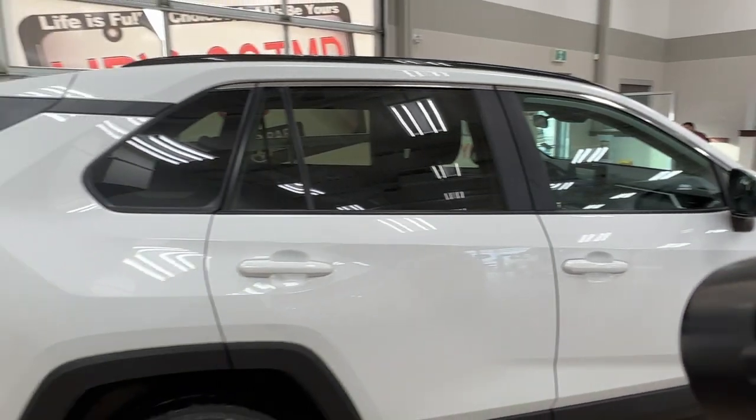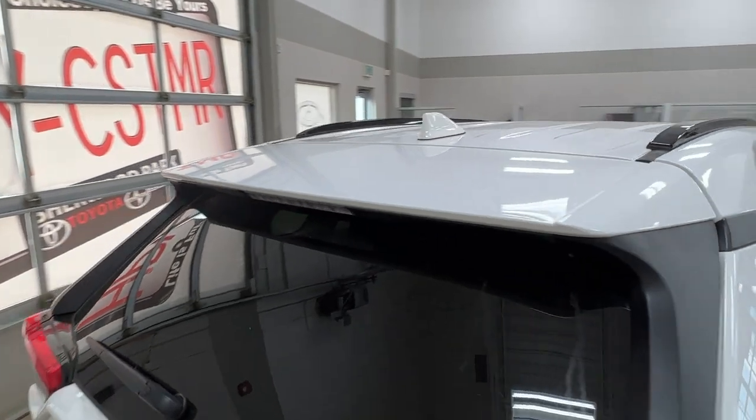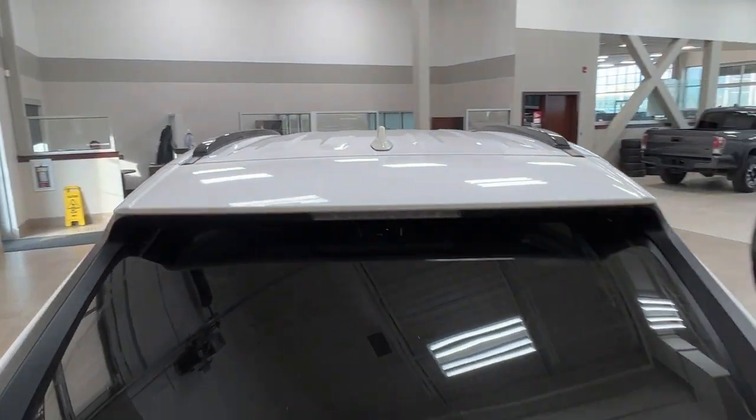The rear windows of this unit do have factory tint on them, and if you look up top we have our running boards.